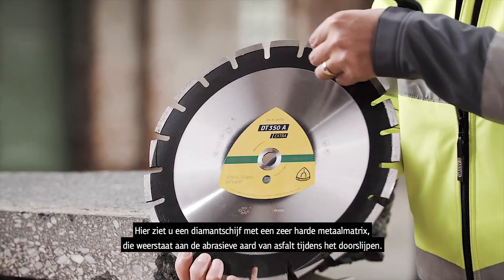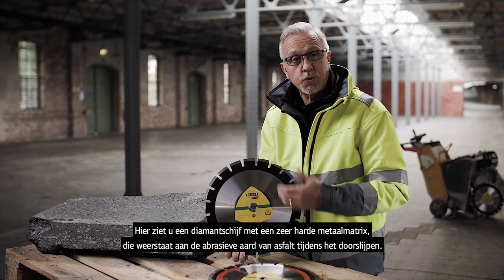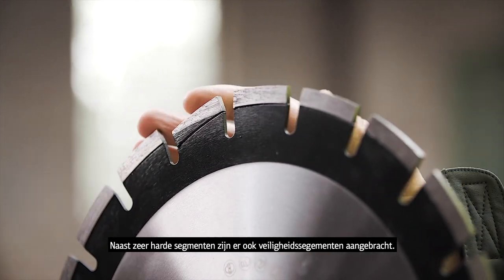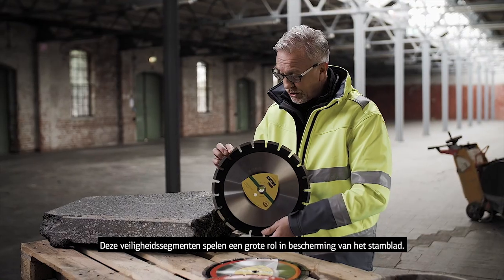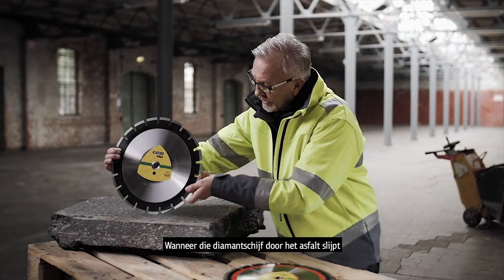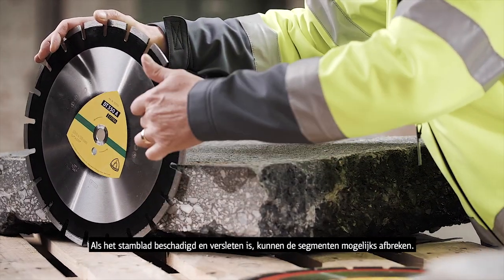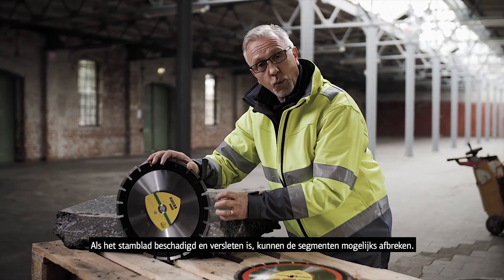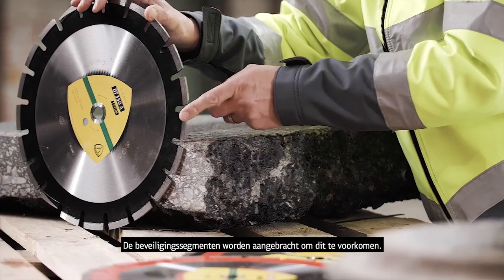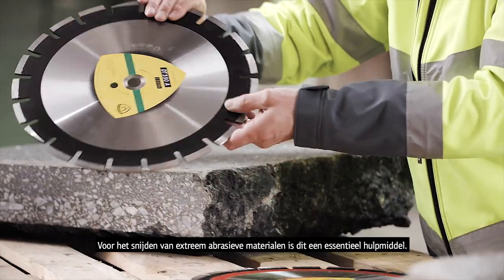Here we have a diamond wheel with a metal matrix made of a very, very hard metal matrix to withstand these abrasive properties while cutting through asphalt. In addition to the very hard segment, we also have the inclusion of safety segments. These safety segments serve a major purpose in protecting the steel core. When the diamond wheel is rotating through the asphalt, we get a lot of undercutting, which causes damage to the steel core — and if we damage or create wear there, you can get the diamond segment breaking out prematurely. So these safety segments prevent that from happening, making them a crucial component when working on extremely abrasive material like asphalt.